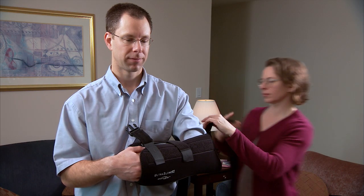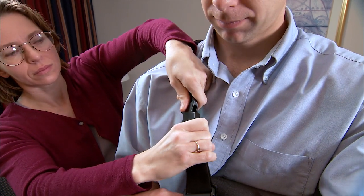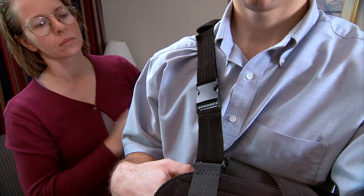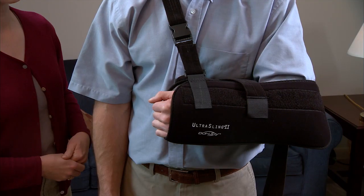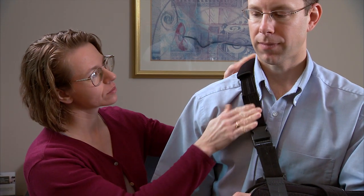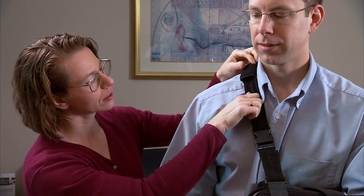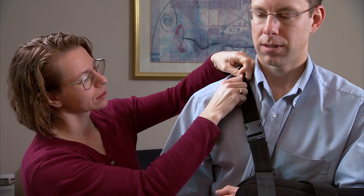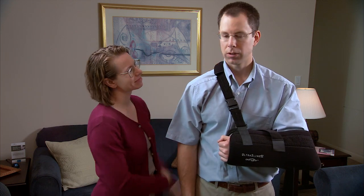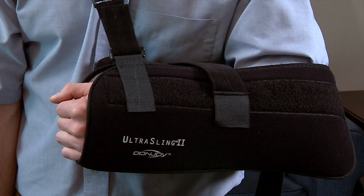Your helper puts the shoulder strap around your neck and fastens the strap to the clasp on the sling, then adjusts the strap to support your arm in the proper position and fastens it with Velcro. The strap needs to be tight across the back of your neck to support your shoulder. It's a common mistake to have the strap too loose. That may feel more comfortable, but it doesn't support your shoulder properly.